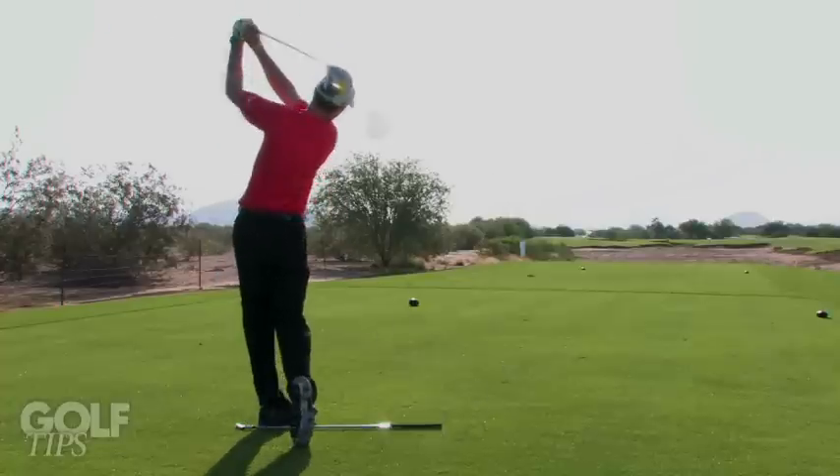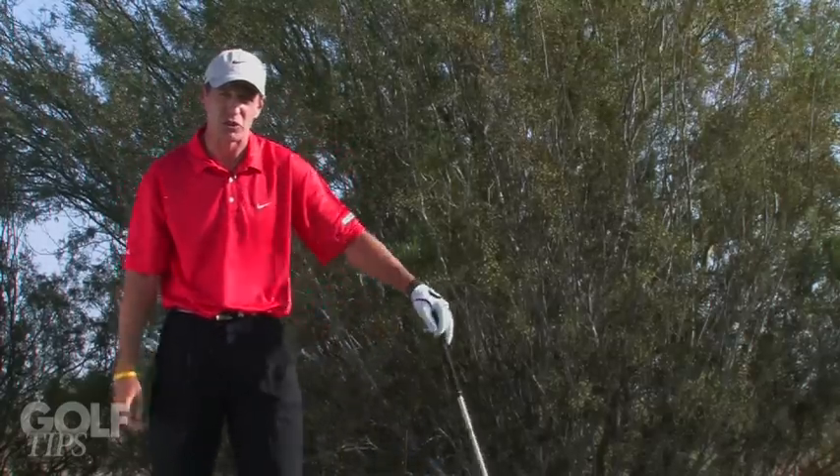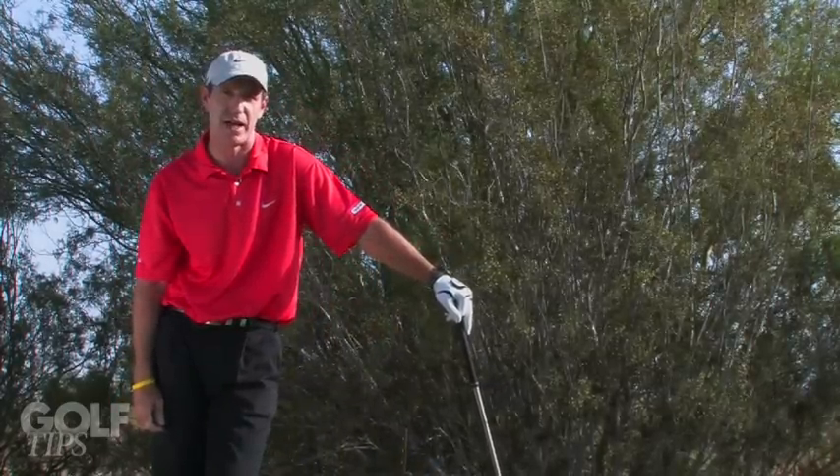So to get your ball starting more in line, get that golf ball positioned two inches inside your left heel. For more information about your golf swing and golf schools, contact TroonGolfSchools.com.